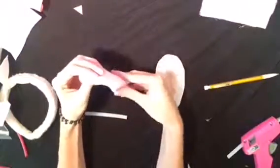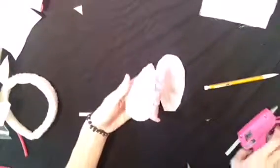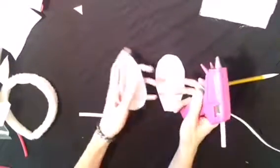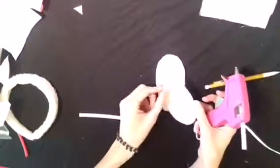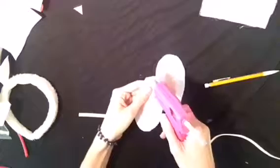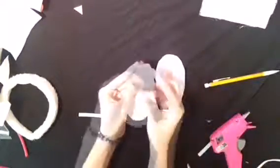Once your glue has dried, you're just going to take the ear and kind of pinch it together at the end. Then use your hot glue gun to glue the inside to keep it pinched. Do the same with the other ear, and just hold it there for a second for the glue to dry — it should only take a few minutes.